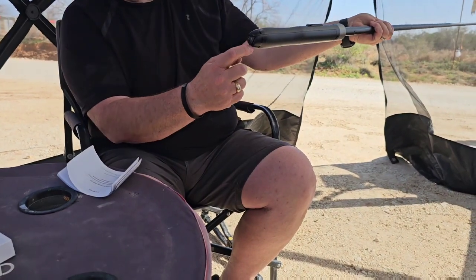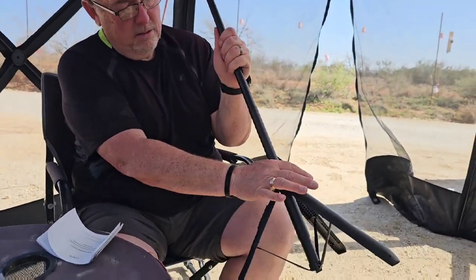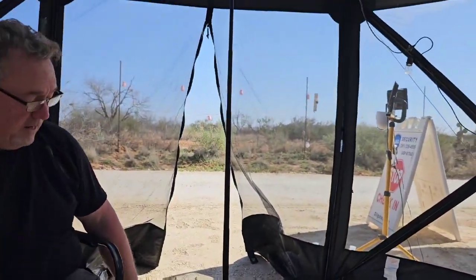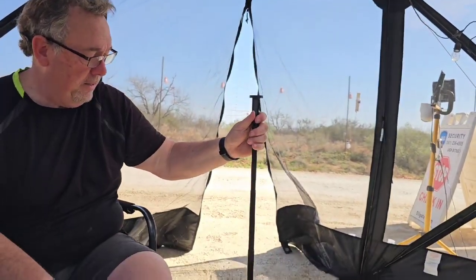And then there's a button on the bottom, and you push that — nice — and that extends the tripod like that. How cool is that? And then you can push the tripod to any height that you want.